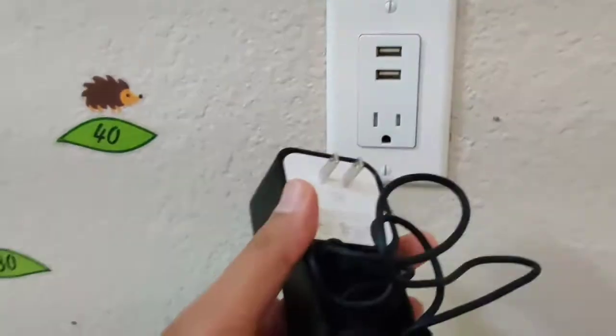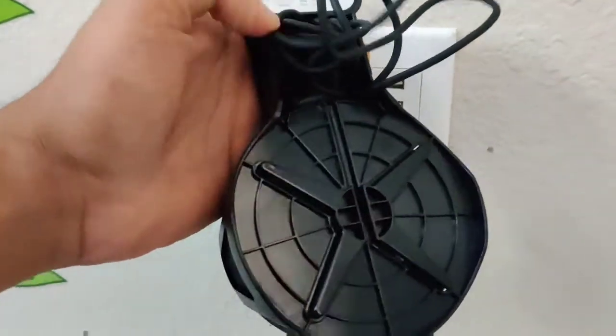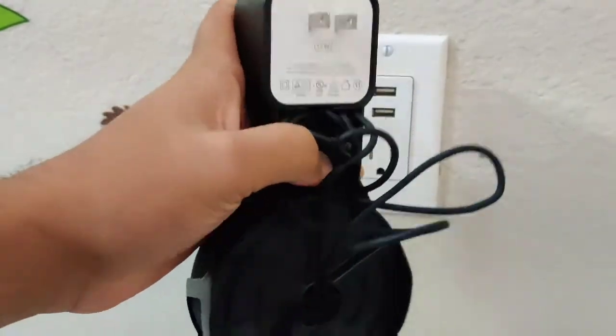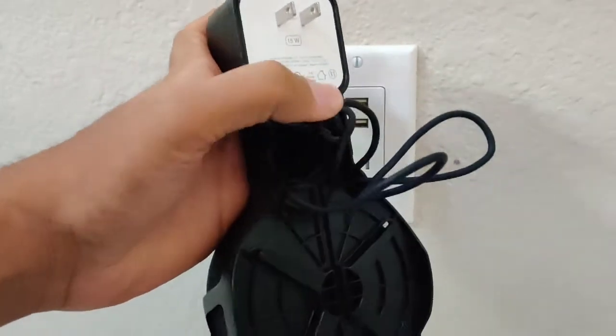Let me just remove it and show it from the back end. So this is the wall plug adapter, and the cable can fit in here. You just take it and move it inside.